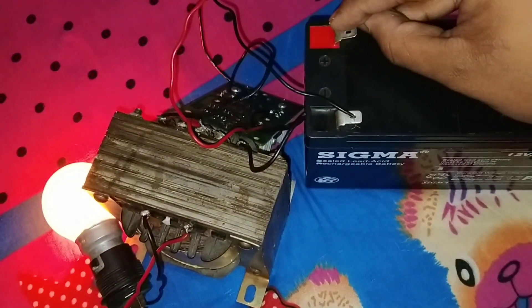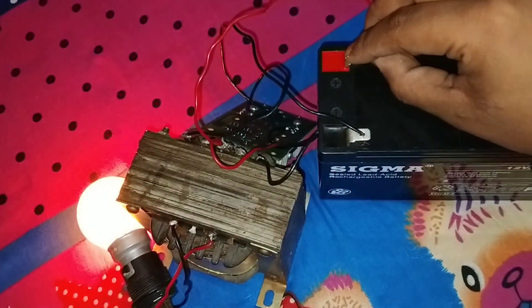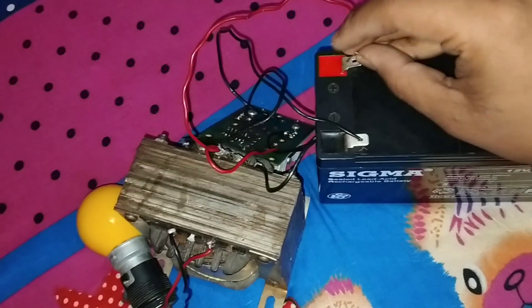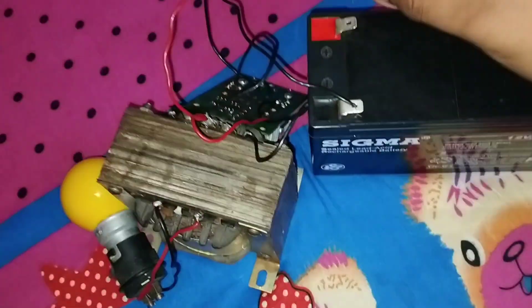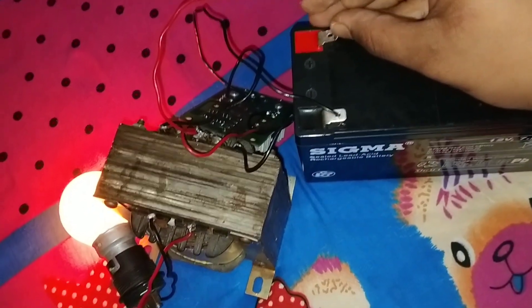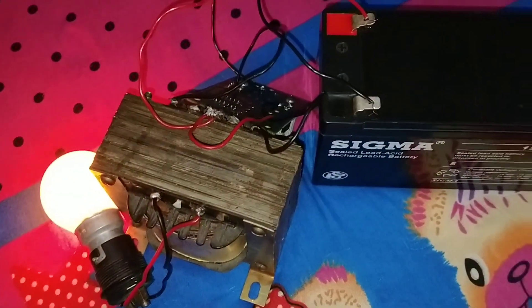Look — when I connect the positive wire, the bulb is glowing, and when I disconnect it, the bulb turns off. This inverter works properly, but it has no charging system. Comment to let me know if you want me to make a charging system. If you like this video, please like, comment, and share with your friends. Bye!